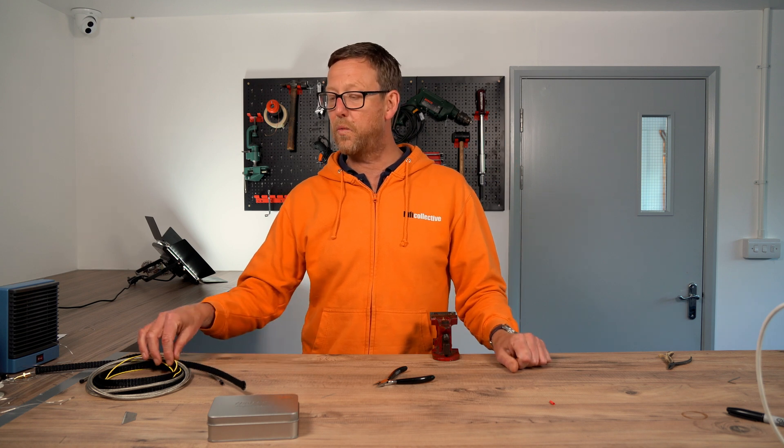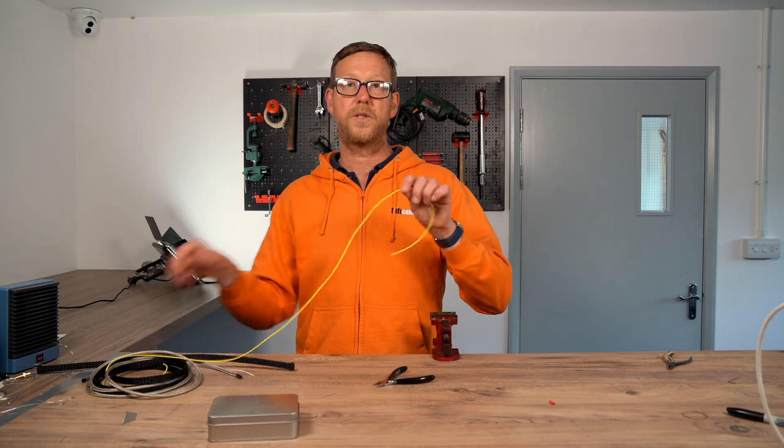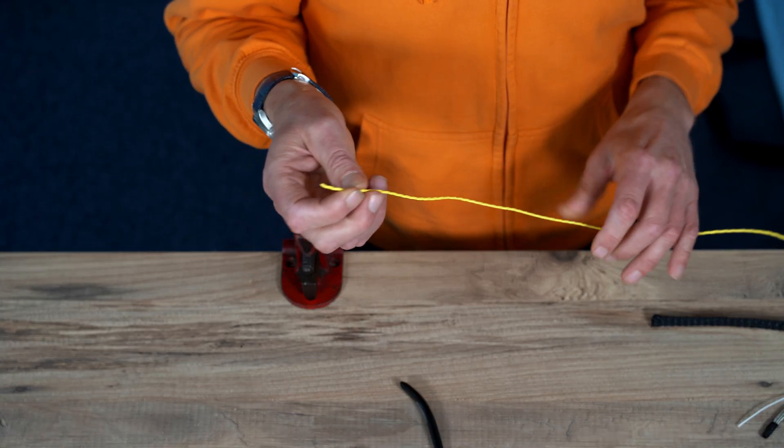Hi guys, Nick from Hi-Fire Collective here. Today we're going to be doing a glass house kit 14 modification. If you want to look at the original video for that please click the banner here. So we have a customer from Martinique who is very keen to use the silver gold wire from Mundorf.